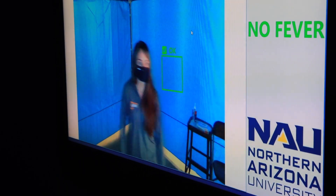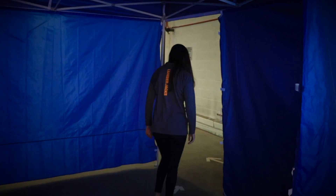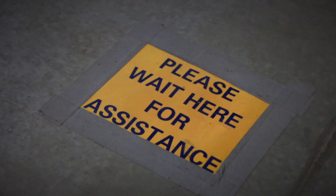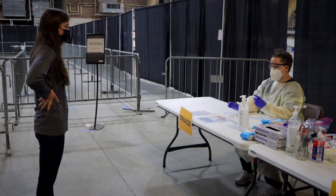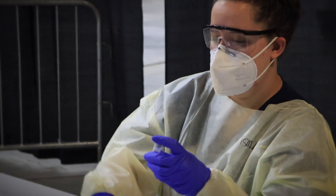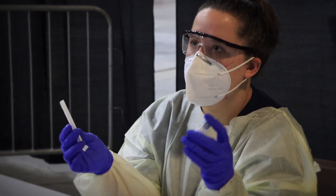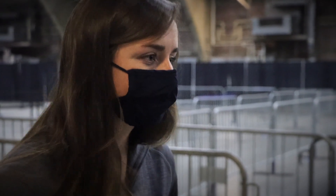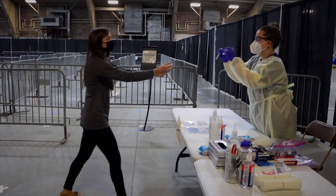After you get the green light, continue to the test tube pickup. Make sure to follow the signage and floor markings seen throughout the testing site. You will be asked to provide your date of birth. Then you'll receive a test tube for the saliva sample and a straw that you will use to spit. You will be directed through the testing process and taught how to properly produce a saliva sample.